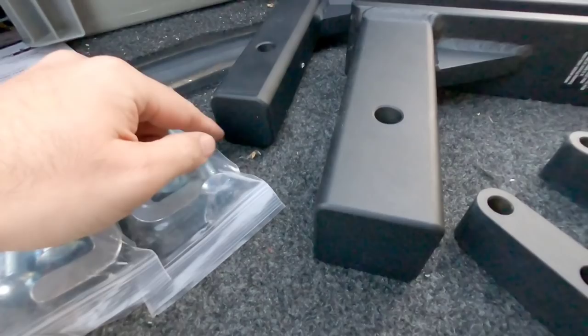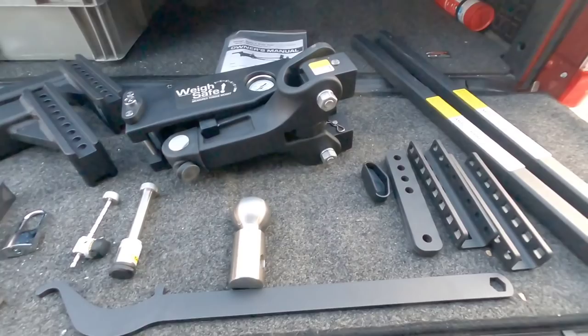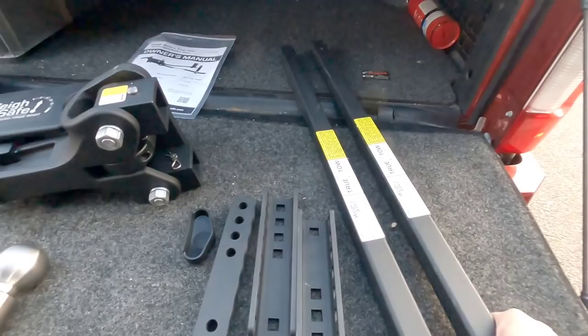You can see this is a solid shank — there's no hollowed section here. The only hollow section is where you would insert your actual hitch pin. Everything here is absolutely amazing in terms of quality and how they've crafted it. Even these trunnion arms — these things are crazy heavy.